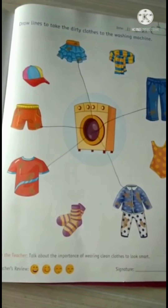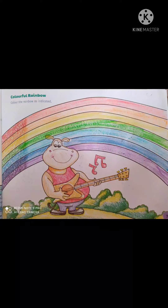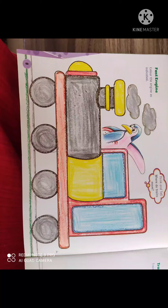Okay kids, please complete this page in this way. See you. Bye-bye, have a nice day. Take care.